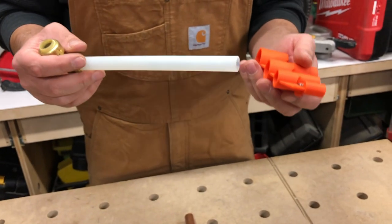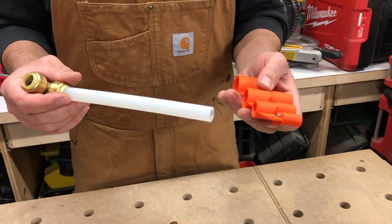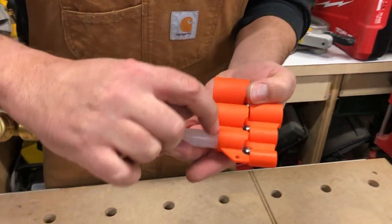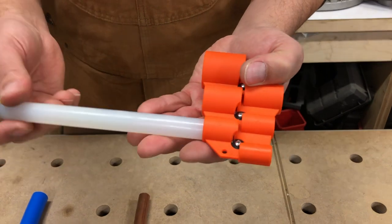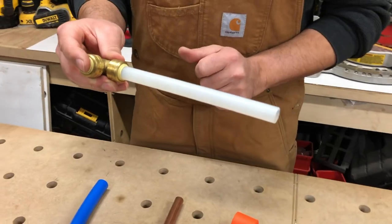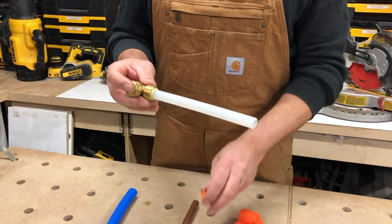Another good practice is if you're just getting used to using these tools and these fittings — insert your pipe, draw a line right on here, and then you'll know exactly how far you have to push the pipe in so that it fits correctly. So let me just show you how to do that.